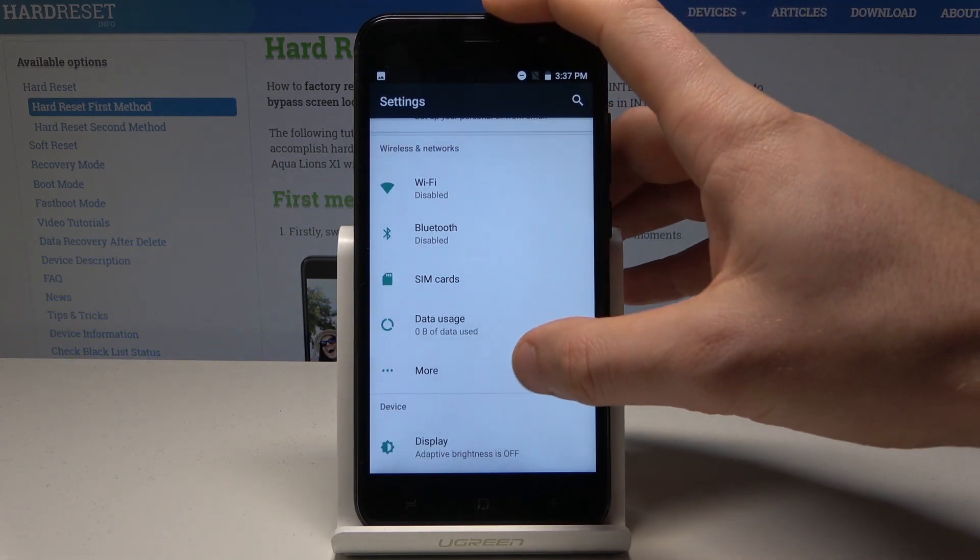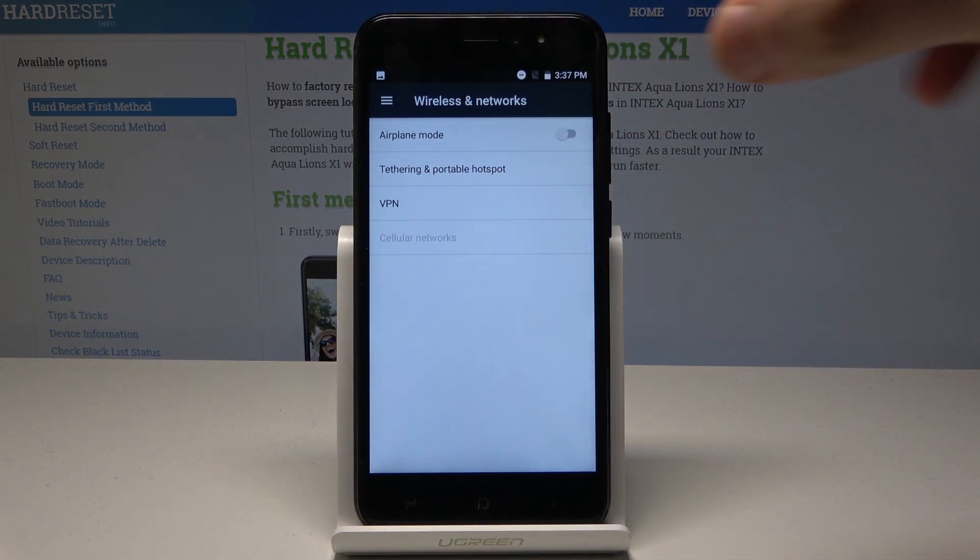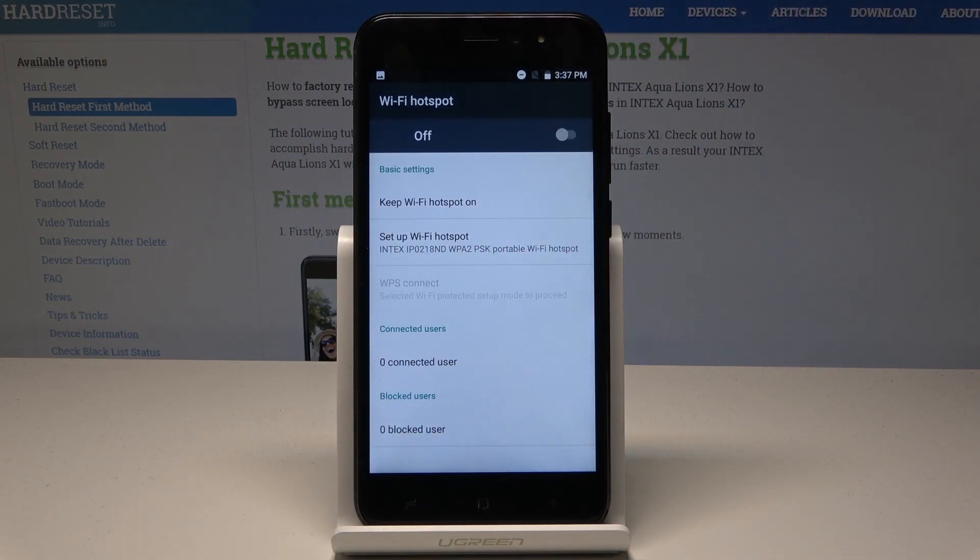From the list of settings under wireless networks, let's choose more, and here let's tap tethering and portable hotspot. So here you can tap on Wi-Fi hotspot and enable the Wi-Fi hotspot by using that switcher.